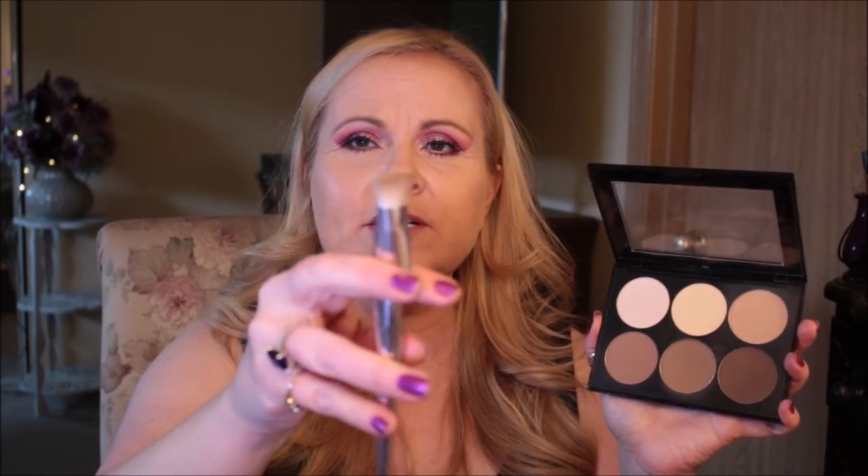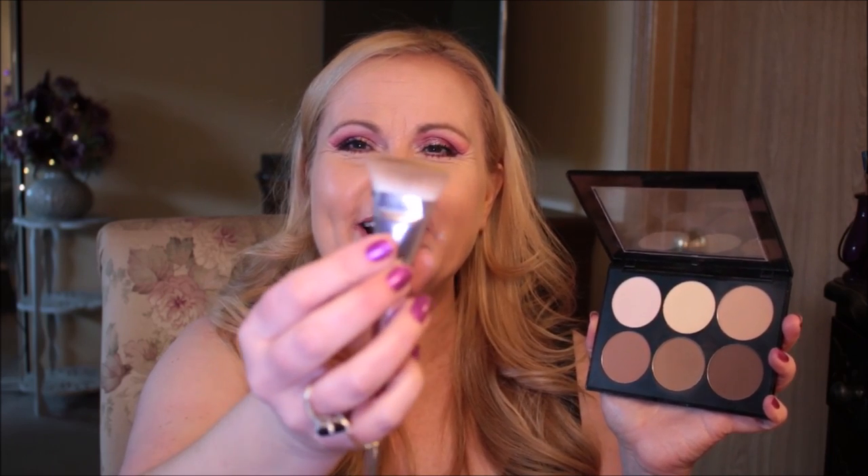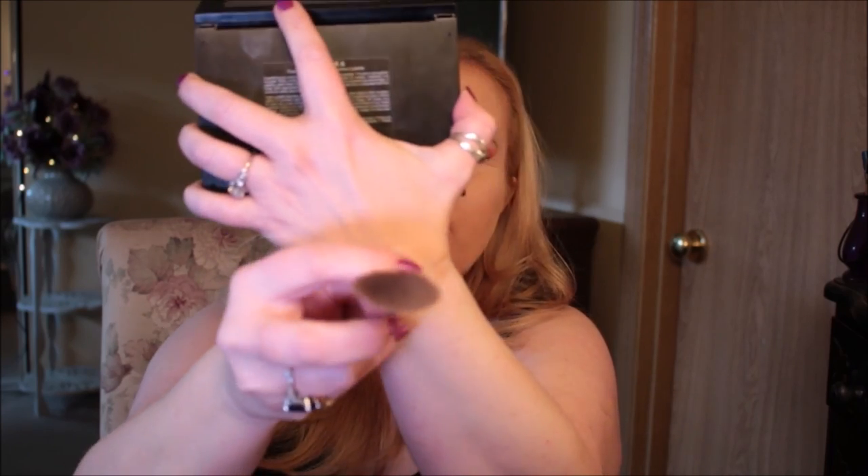I did a video on contouring a fat face covering the all-over contour — this one is just about placement on the cheeks. I'm using my Sephora contour palette, specifically the color in the middle, which is a very neutral, almost cool-tone shade. I'm using a brush I just got from Wet and Wild — a thin, flat brush that is very flat on top.